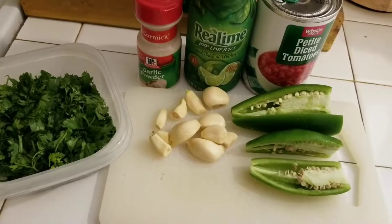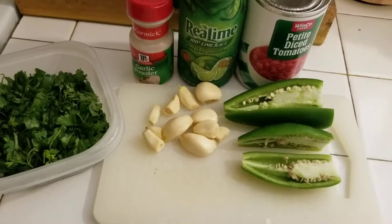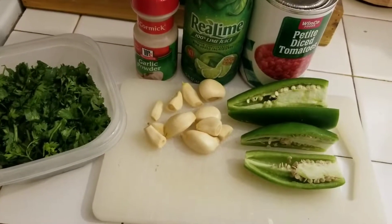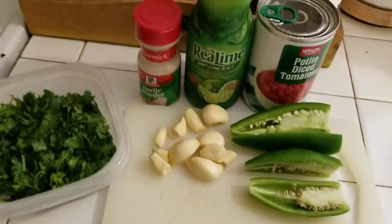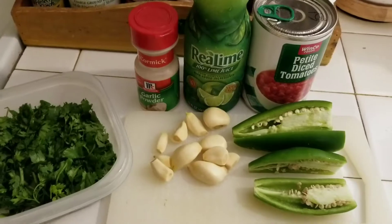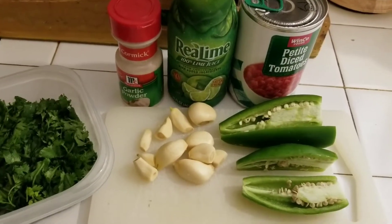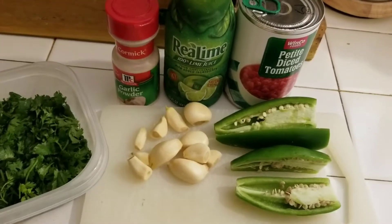Hey guys, it's Shalise. I haven't done a food video in so long, but I am here today to show you some really quick salsa. I am making this because I want salsa — I've actually been making some yum bowls and using bottled salsa, and it's just not the same. I have a friend that makes some really good salsa and I'm trying to replicate that, but we'll see what happens.